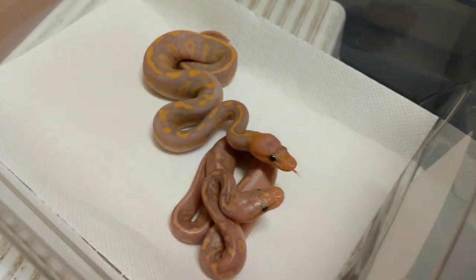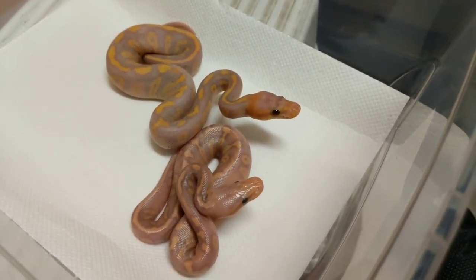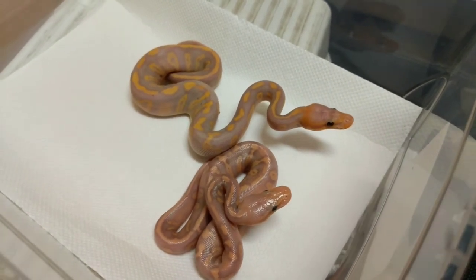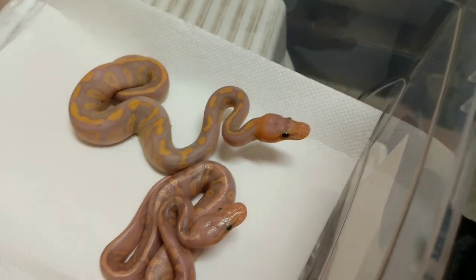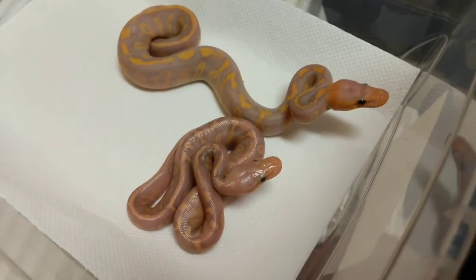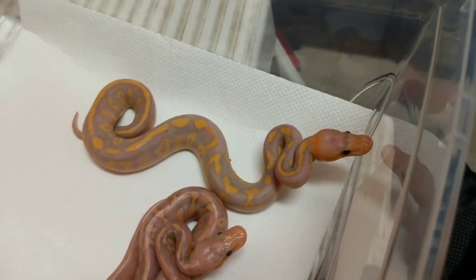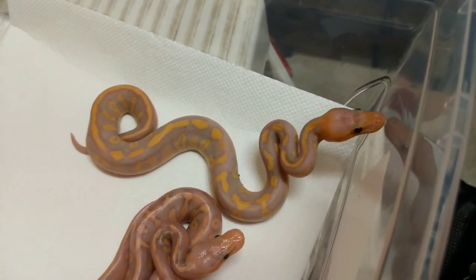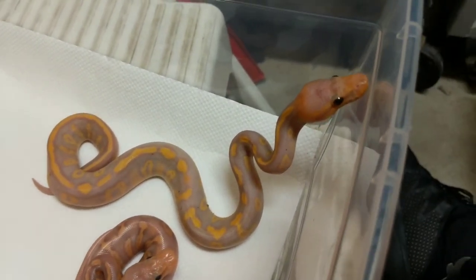The one I just put in that has gone through the shed is actually head hypo. Typically your head hypos are going to look regular, or how they normally would look — there's not really any indicator that they're head hypo. I do believe this animal will look exactly like this one once it's shed out, but you can see what I was talking about: when that black is replaced with purple, it just looks phenomenal.